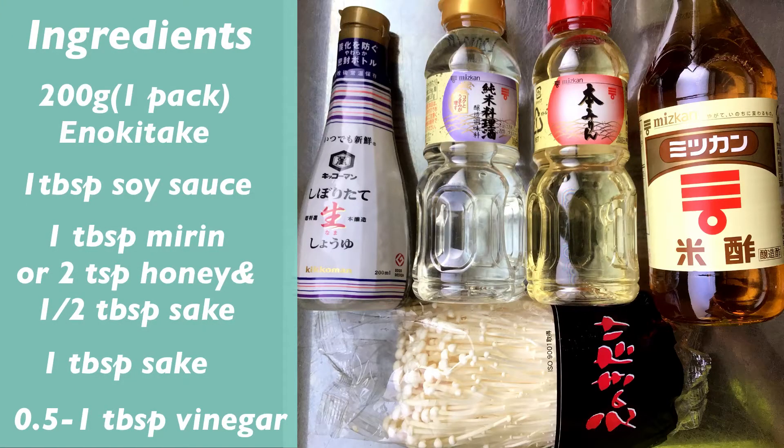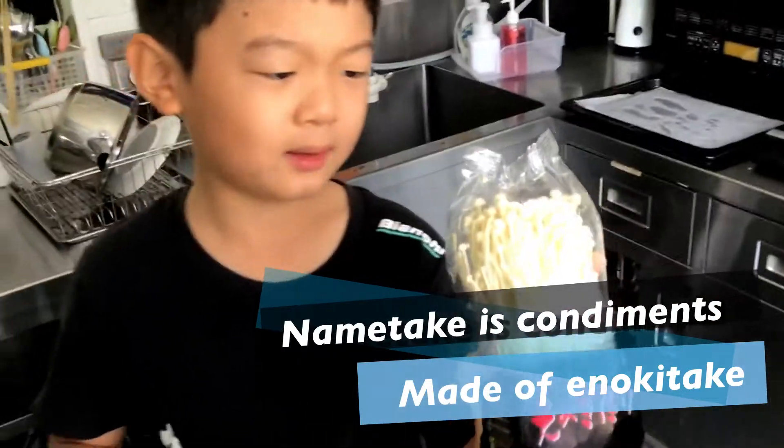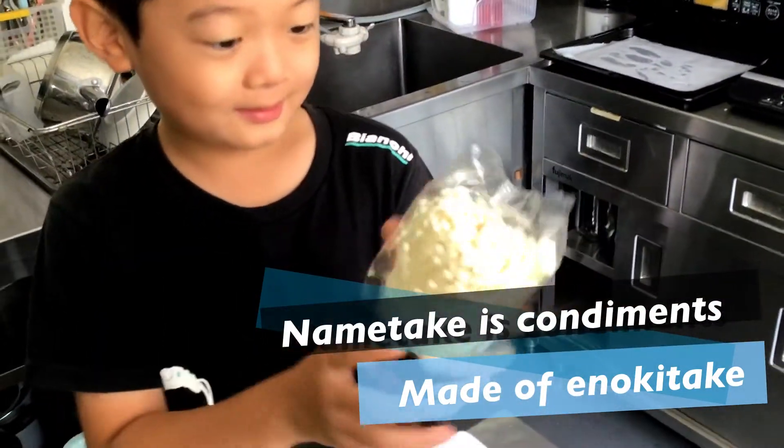Let's get the ingredients. First, get some enokitake — it's small. Nametake is made of enokitake.